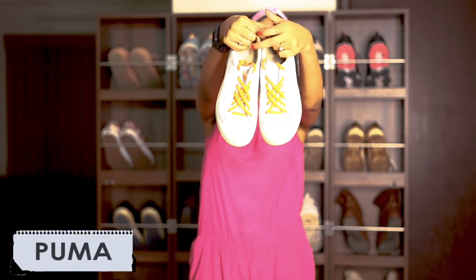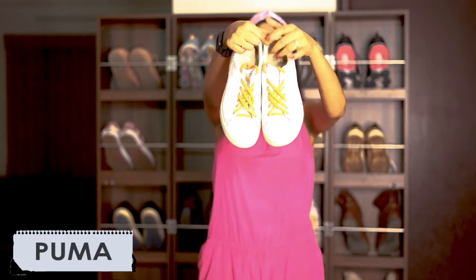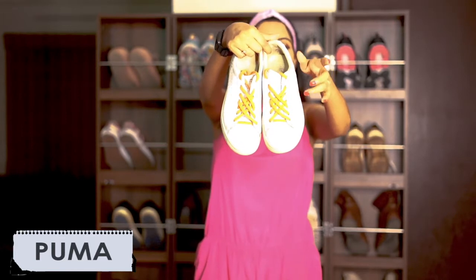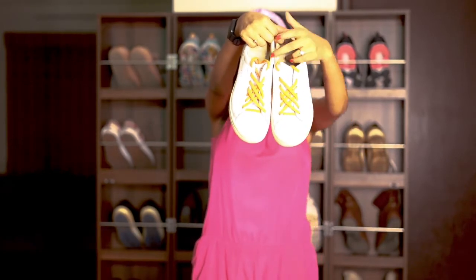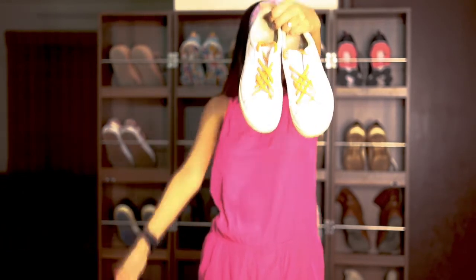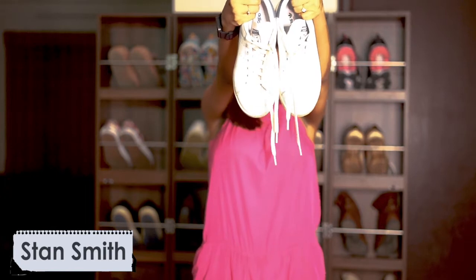This one had an orange color lace — I got it done because I was bored of white. Every sneaker I own in white has white laces, so on a few of them I've done neon colors. This one I'm planning to change to neon green, so let me know if you want to see how it looks. This is a pair very close to my heart.